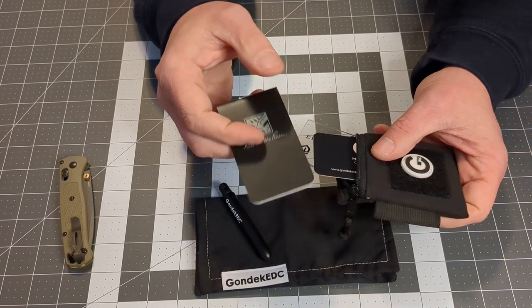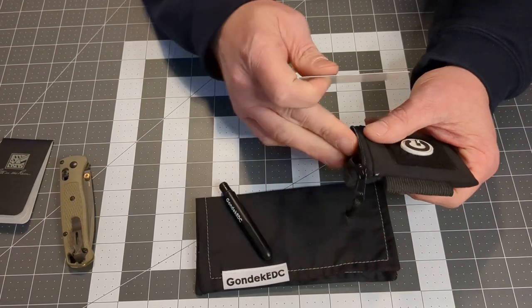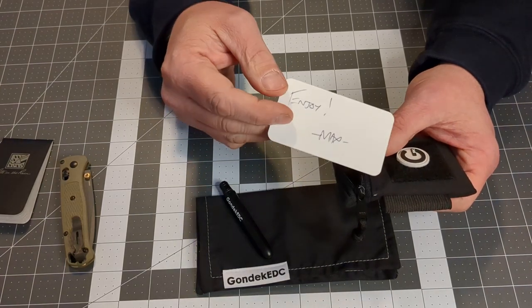That's the Mini Notebook Rite in Rain. It does hold cards nicely. Here is their business card — Max Gundak — and he signed it himself: 'Enjoy, Max.'